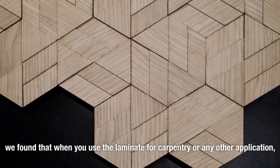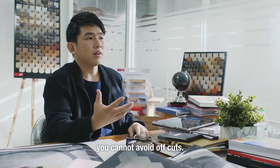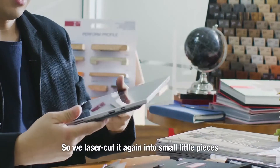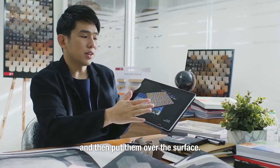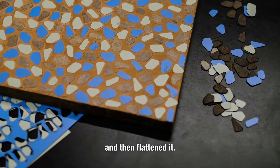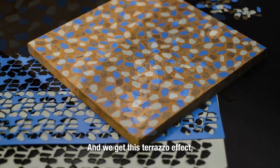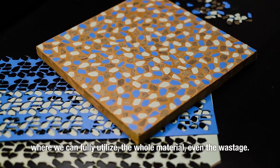When you use laminate for carpentry or any other application, you cannot avoid off-cuts — these are wastage that you throw away. We thought, what can we do with this waste? So we laser cut it again into little small pieces and then put it over a surface. We use colour grouting to cover up the gaps in between and then flatten it. And because it's laminate, it's easy to clean off the grout from the surface. And we get this terrazzo effect — we can fully utilise the whole material, even the wastage.